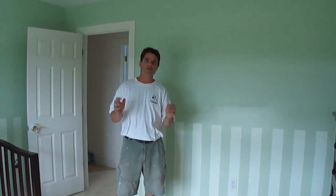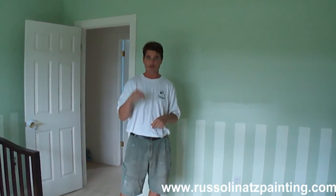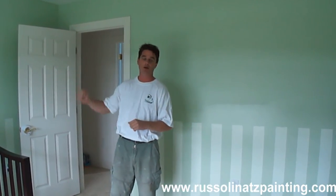Hello and welcome back. In this project, what we're going to be doing is working on these two nursery rooms here. There's a nursery room here, and then there's a nursery room right across the hallway here.